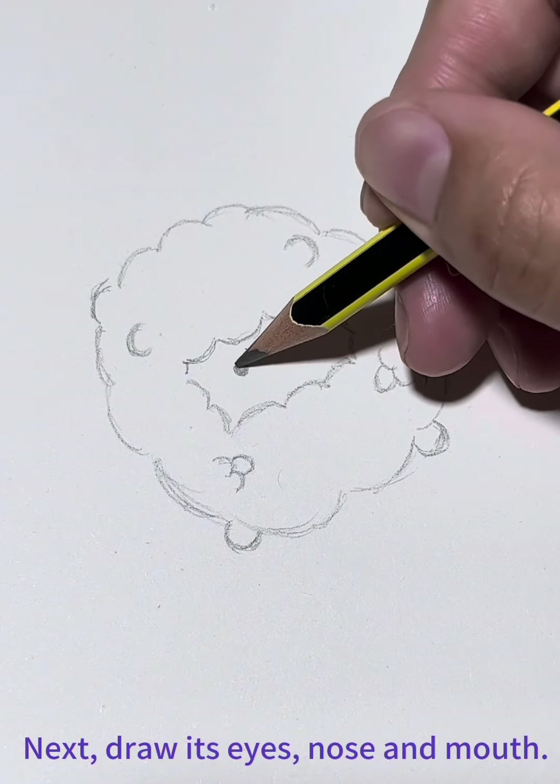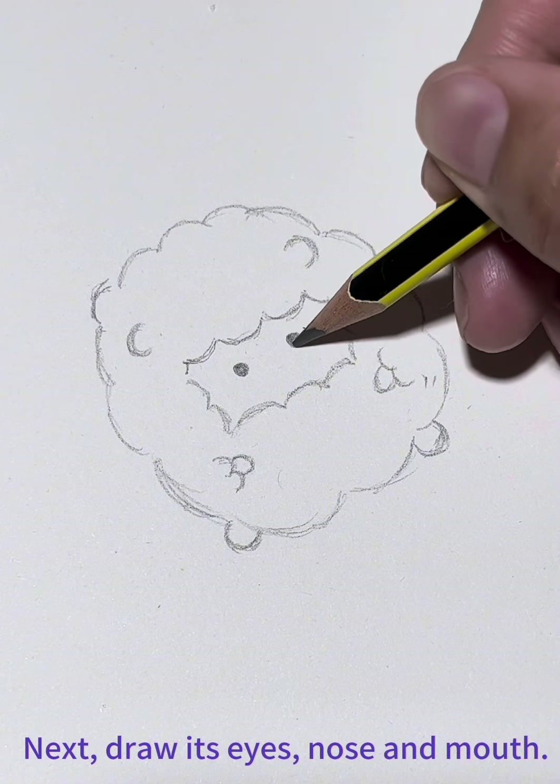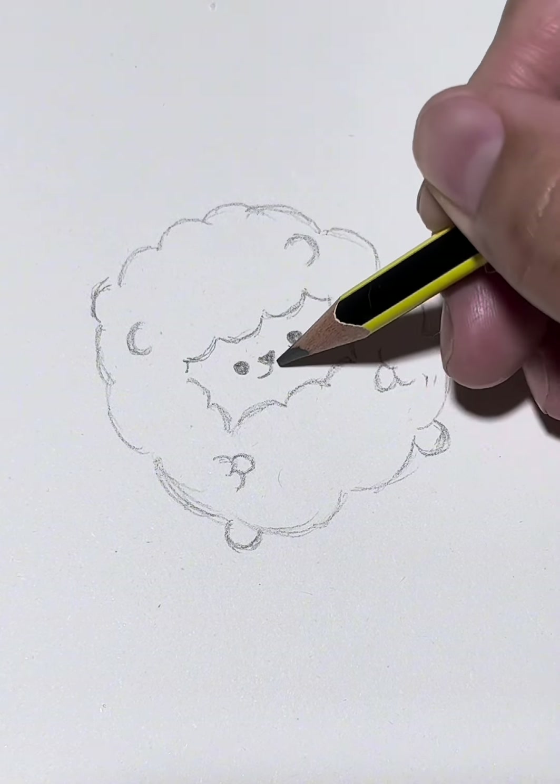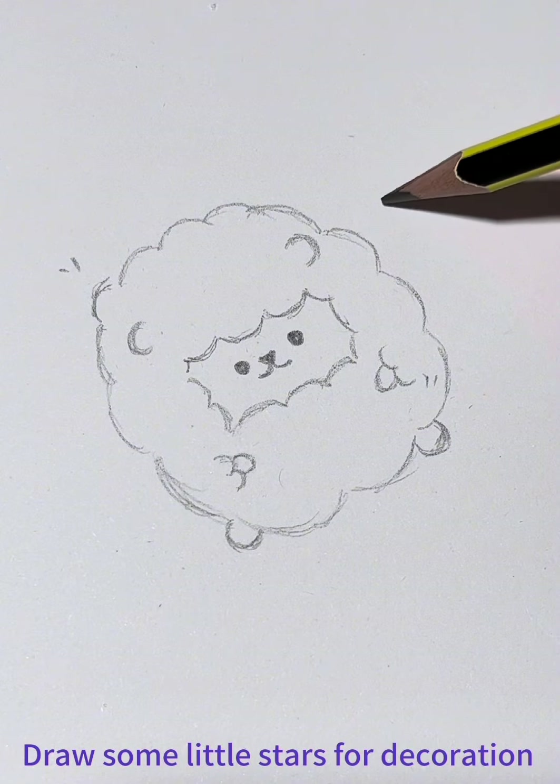Next, let's draw its eyes, nose and mouth. Draw some little stars for decoration.